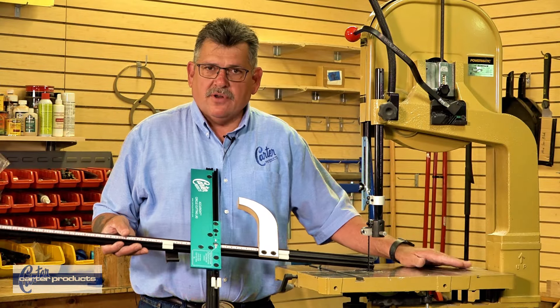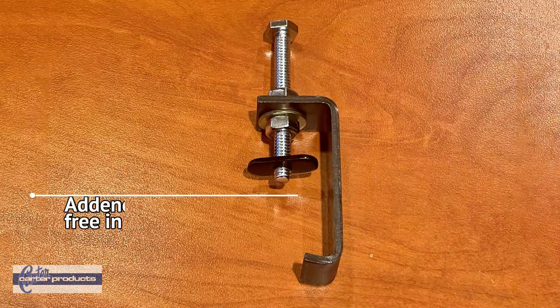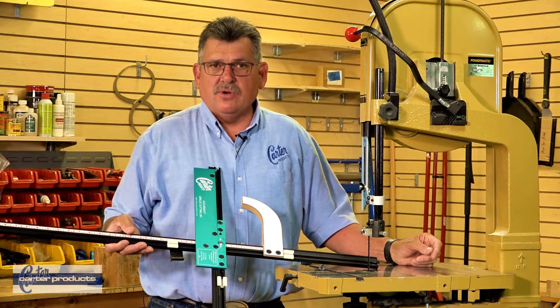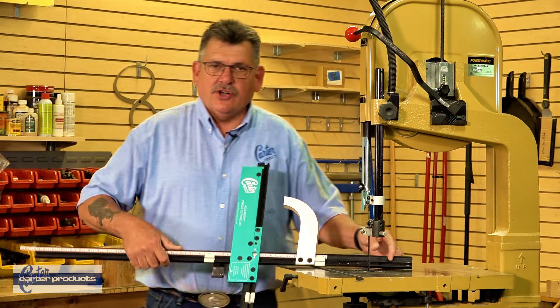On this saw I've drilled a hole so that it's easier to adapt, but they do sell an adapter for saws where the table goes right against the frame. For most saws it's ready to attach right to the table. Now I'm going to install this and show you how it works.